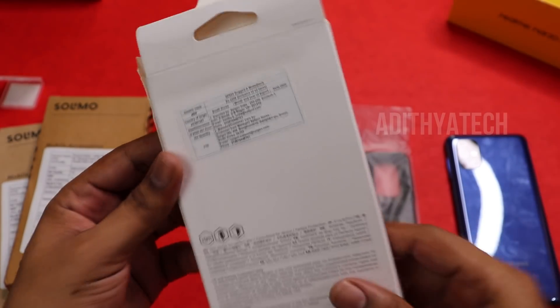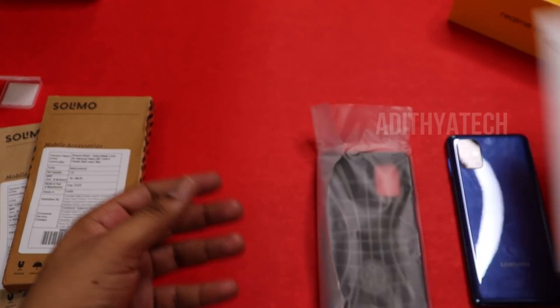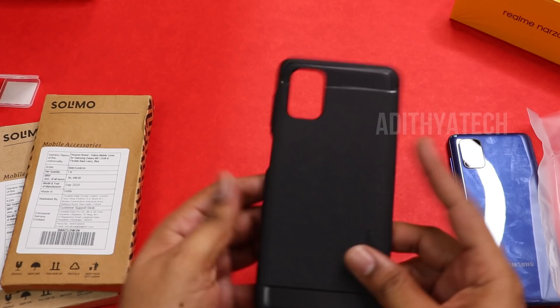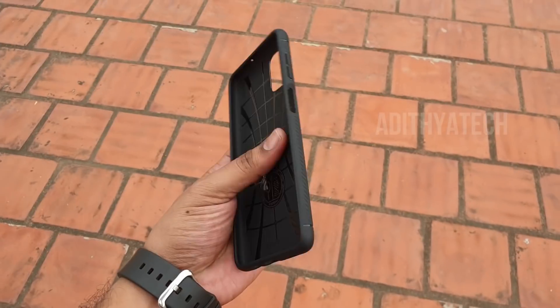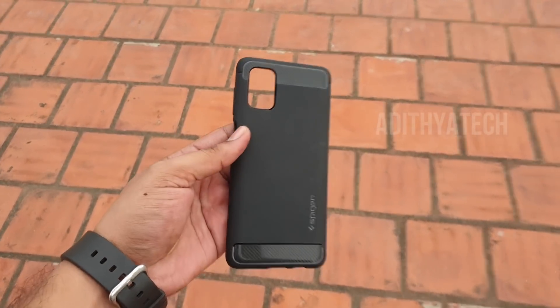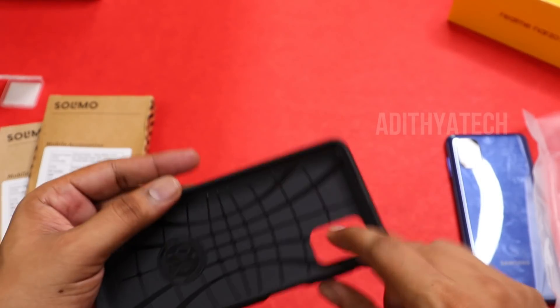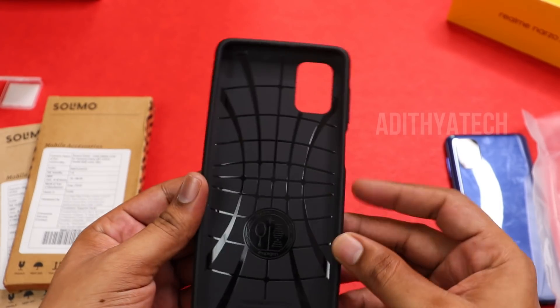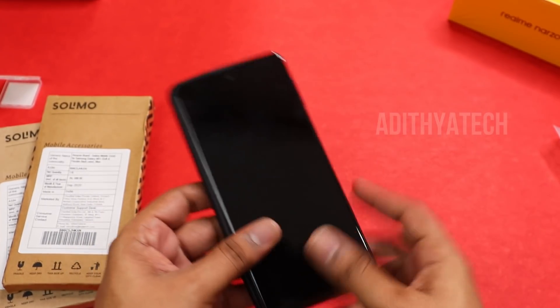This is the Spizen rugged armoured case for the M51 in black color. The price is 2300 rupees. Opening the packaging — the case feels very premium. It features air cushion technology and a texture pattern that helps the heat dissipate.